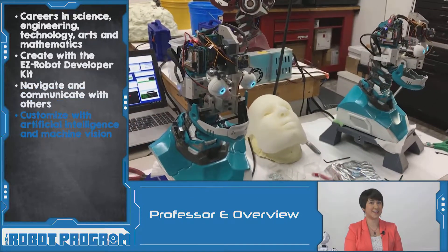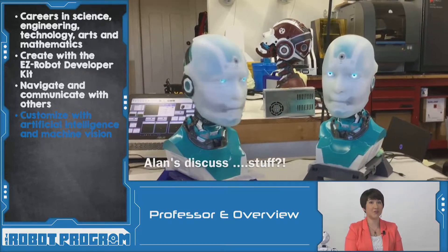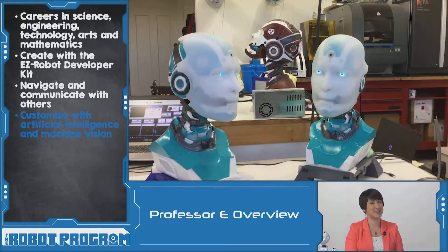When Will isn't busy in Hollywood assisting with blockbuster movies, he's at home building EasyRobots. Check out these Allen robots that use artificial intelligence and machine vision. The future is exciting.